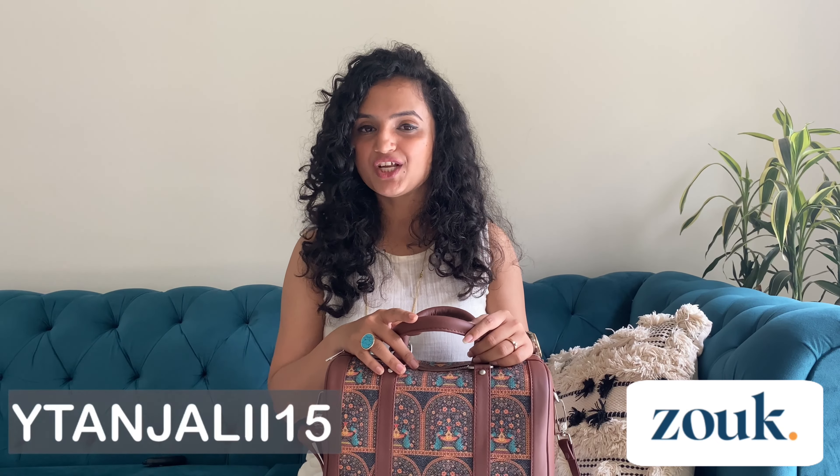That was all about the bag review from Zouk. I have a special promo code: YTANJALI15. I'll mention it in the description box as well — you will get an extra 15% off if you use this promo code. So just grab the deal and get this classic bag for yourself too.